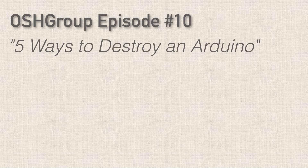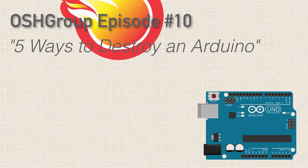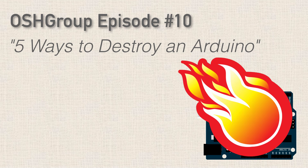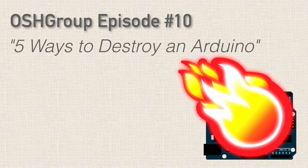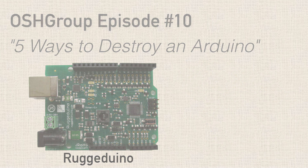Hi, I hope you're doing great. Thank you so much for joining me this week. Nothing feels worse than getting a brand new Arduino board and then destroying it within the first five minutes of plugging the thing in. In this episode, we're going to talk about five mistakes you can make that can easily damage your Arduino board, with the whole intent that you can avoid them. We'll also talk about an Arduino Uno derivative board that protects against each of these mistakes.